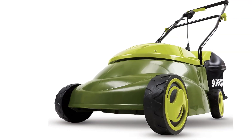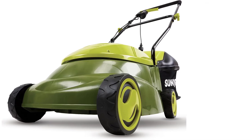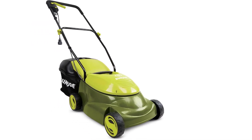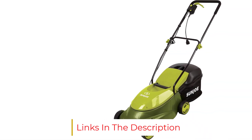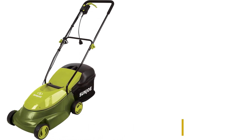The Sun Joe Electric Mower is an excellent choice for those on a tighter budget due to its low price and high quality. It's a safe, efficient, and simple lawnmower that anyone with a smaller yard can confidently use. To make storage convenient, the mower's handle can be folded down. Additionally, the mower is backed by a two-year warranty.